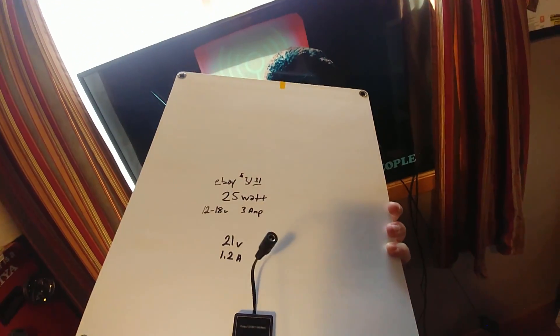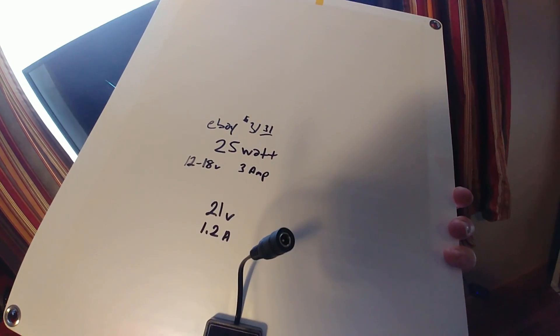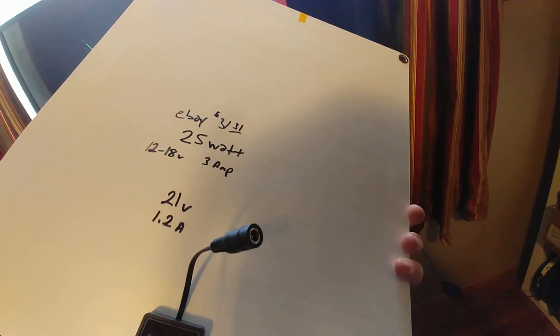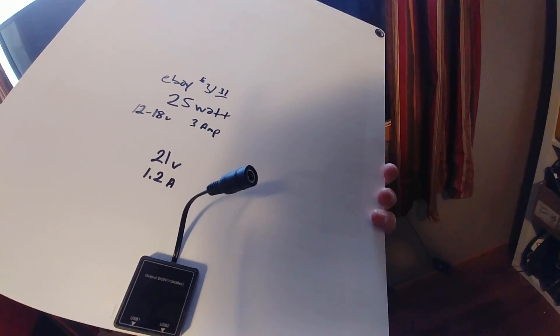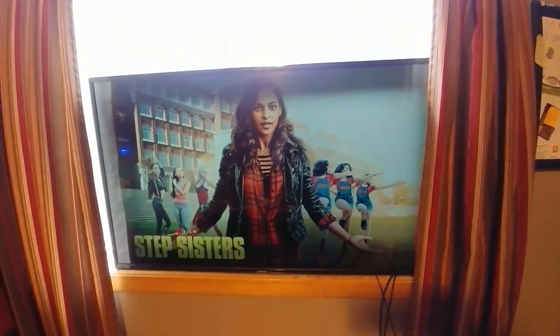The solar panel I'm using I got off eBay for $31.31. It's advertised as 25 watts and 3 amps, but you know — it's Chinese 3 amps. With real-world 1.2 amps and 21 volts it could technically be 25 watts, although I doubt it can do both simultaneously. But it's enough power to run everything and I could charge a battery and not have to worry about cloudy days. I think this wraps up the video — thanks for watching.